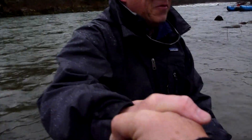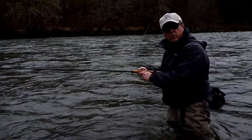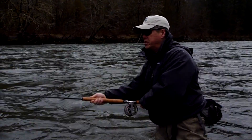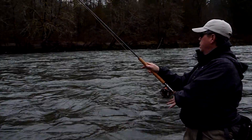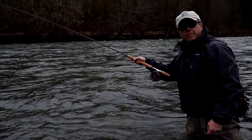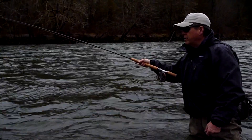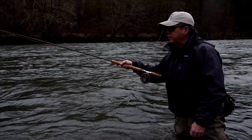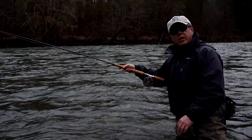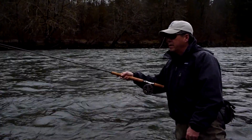Thank you. I've cast this line in some windy conditions also, and it really cuts right through the wind. Intermediate lines are always an advantage in the wind, aren't they? Absolutely. I think where this line is really going to make a difference is slowing down. During the winter when you've got really cold water tension, you want that fly to swing as slow as you can make it, and this line definitely does that.